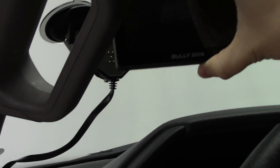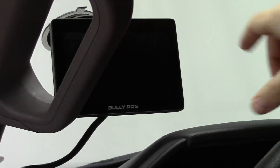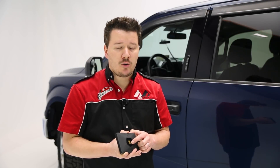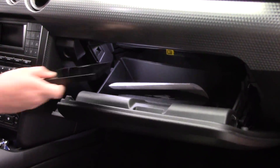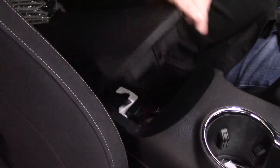On the back side we have our connection. This is all done magnetically, so the power is transmitted that way as well. All that to say, this is very easy to snap in and snap out, so when you have the vehicle in park it's easy to stow away in your glovebox or center console.